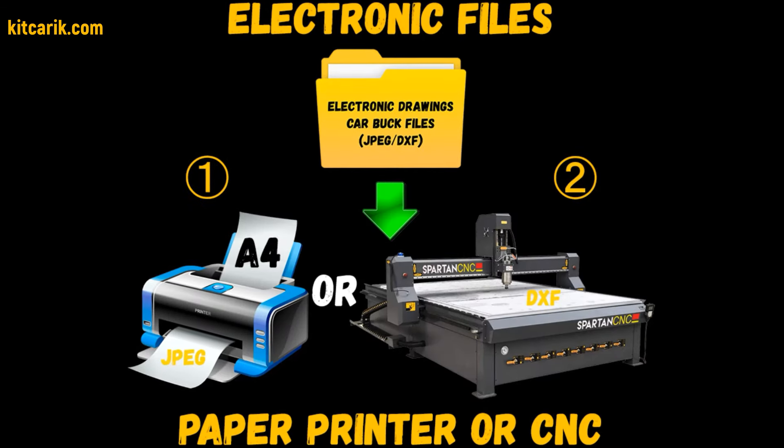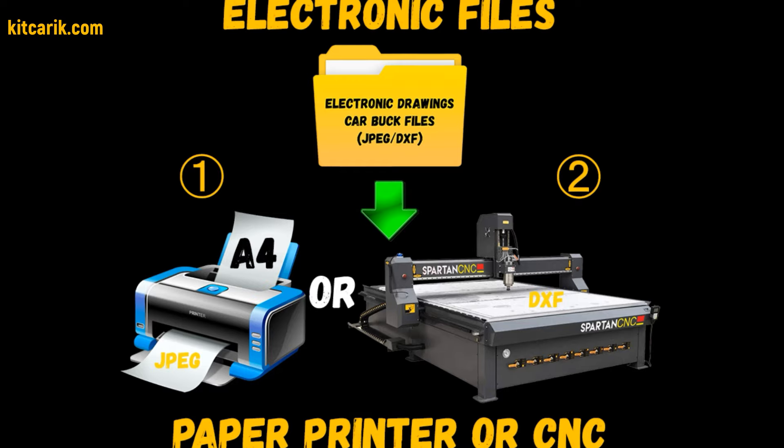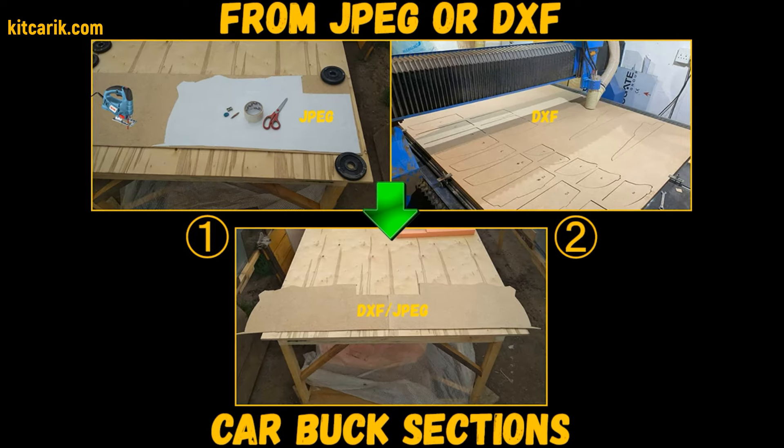You need electronic drawings and a paper printer or CNC laser machine, then you need to make car buck sections from wood board.